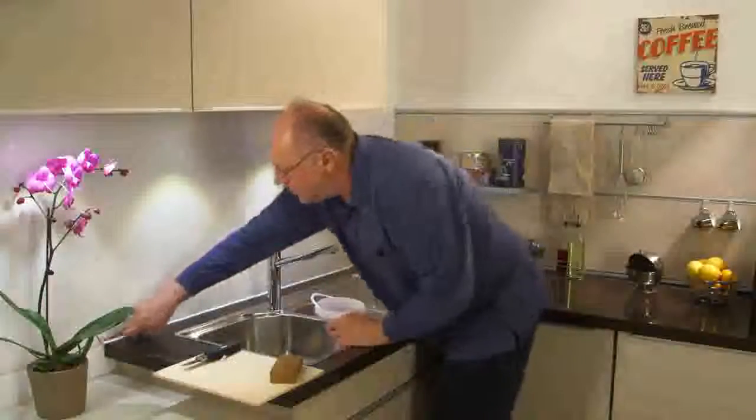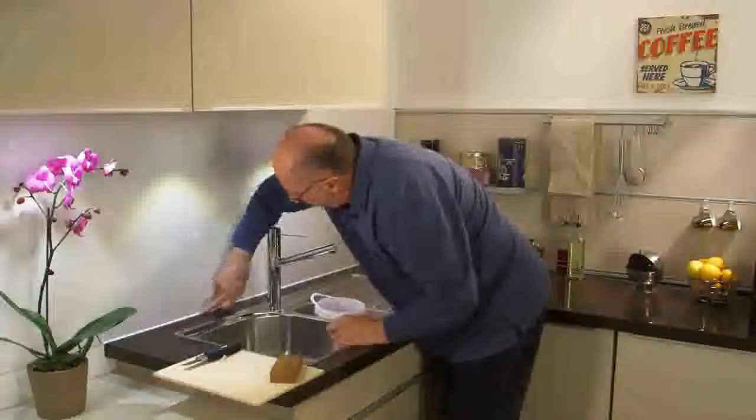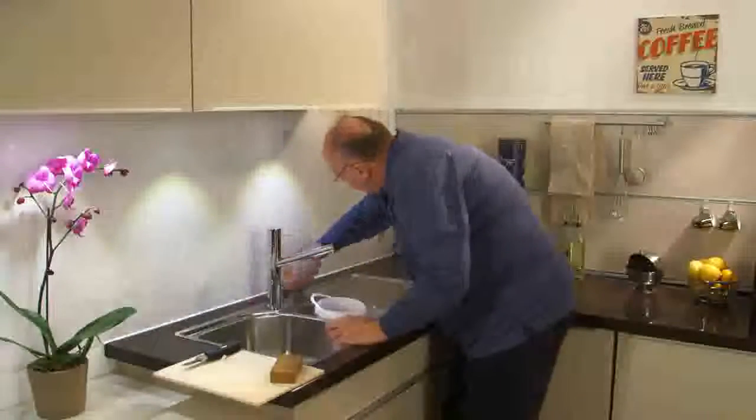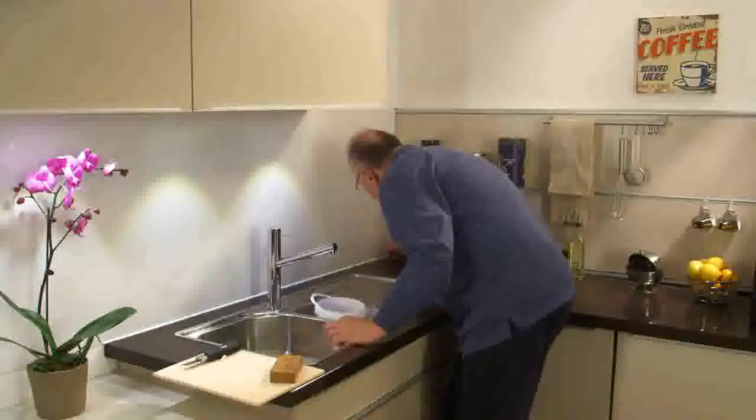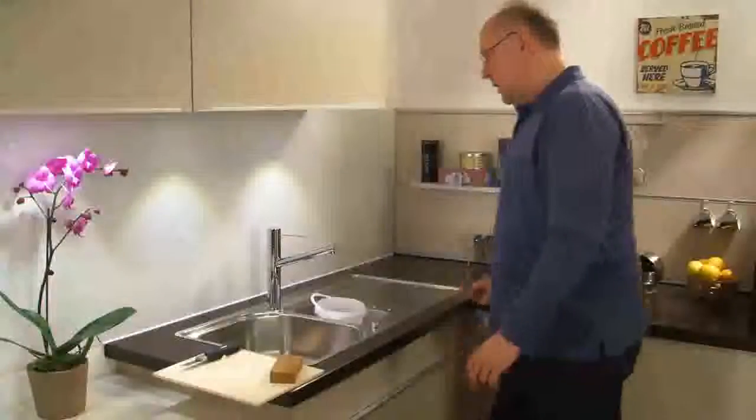Smooth the sealant before it starts to skin over. This can be done using your fingers — ensure you soak them in a bucket of water first. You can also use a smoothing tool. Wet the paste card with water and dishwashing detergent. It's done.